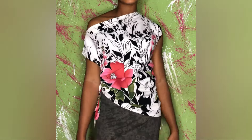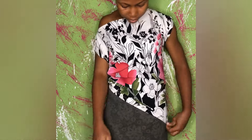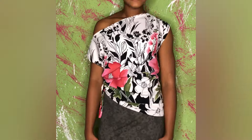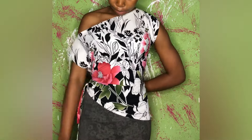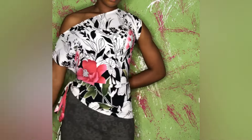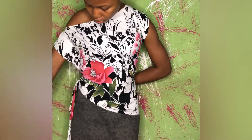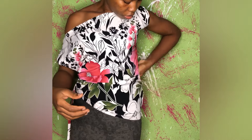Hello soulmates, welcome back to my YouTube channel. If you are new, you are welcome, and if you are a returning subscriber, thank you so much for always stopping by. In today's video I'll be teaching you how to cut and sew this beautiful and stylish off-shoulder top. Please click the like button, drop a comment, subscribe, and let's get started. Watch this video to the end to catch all the details about the cutting and sewing of this beautiful blouse.